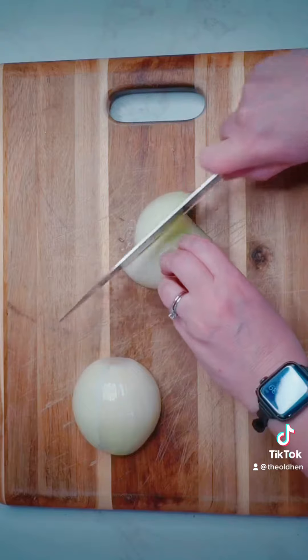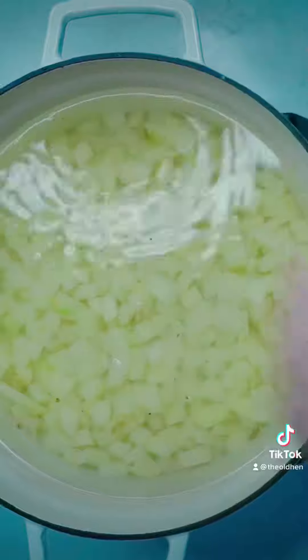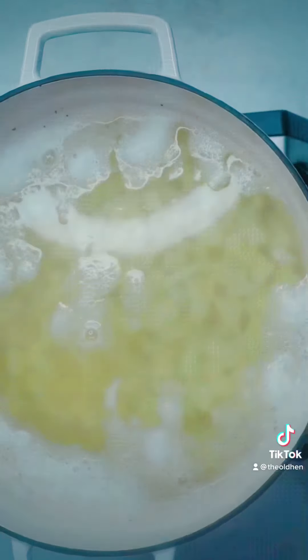Give your potatoes a quick shower, then add them to a large pot of water. Add some salt — cause you know, flavor. Bring to a boil and let them cook until they're fork tender. This will take about 20 minutes.